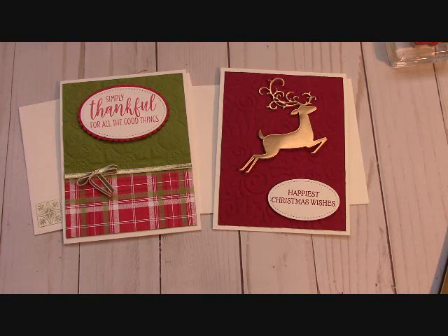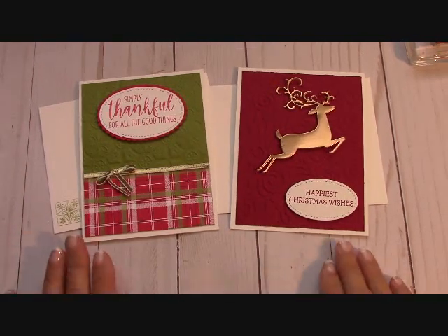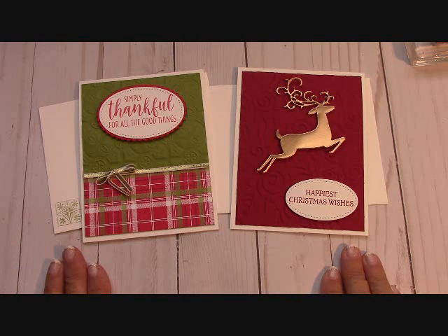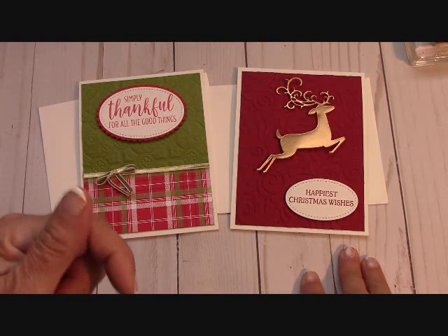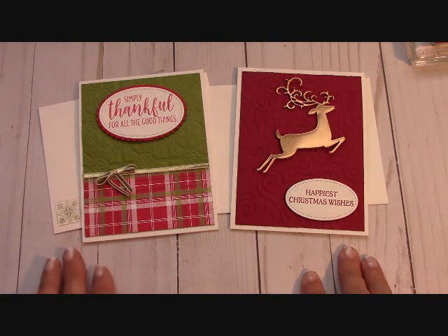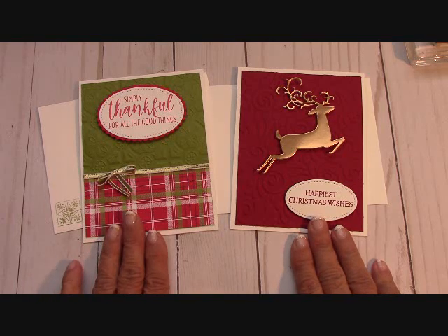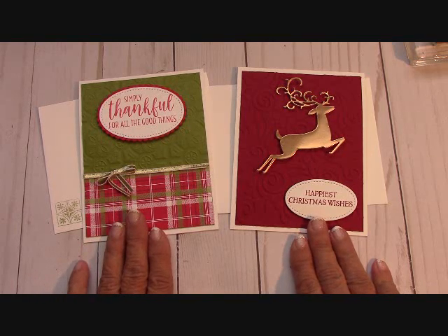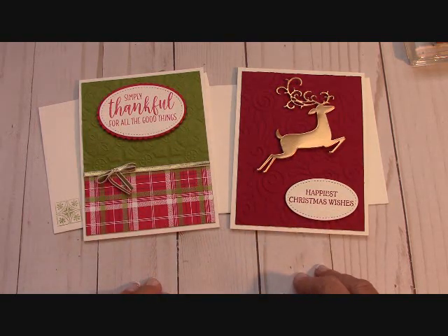Hello everyone, Joanne with stampinginthevalley.com, and welcome to my craft room. These are the two free card kits for the month of October. Please use the host code when you order — it's listed right down here in the description below. You just order $25 in Stampin' Up! product prior to shipping, handling, and taxes, and I send you these card kits in the mail.